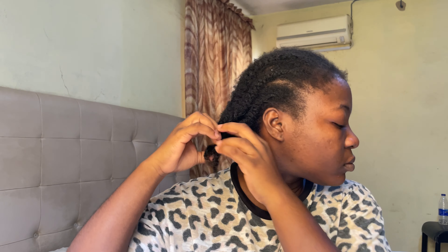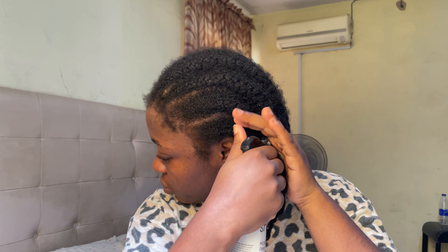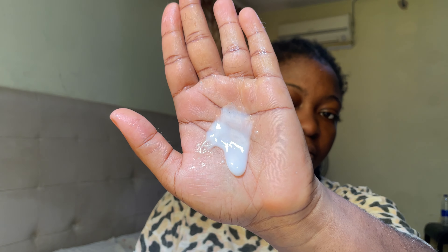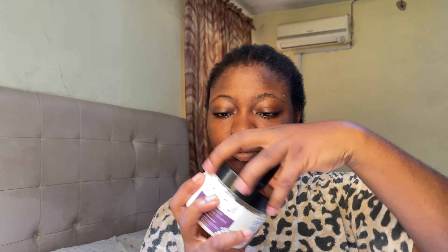Join me as I take down my crusty and dusty two-week-old cornrows today. I'm going to be using these two products from Shiny Organics to help me out. The goal is to lose as little hair as possible, and I'm going to show you how I go about all of it. I'm applying my Moisture King hair mist from Shiny Organics to my hair first — it makes my hair soft instantly. Then I follow it up with the Curls Delight hair cream, also from Shiny Organics.